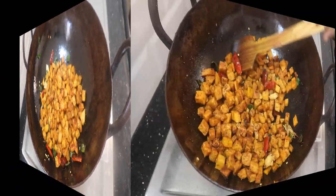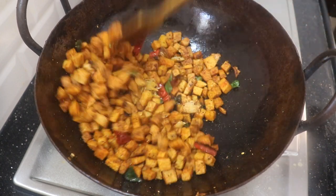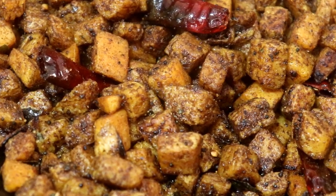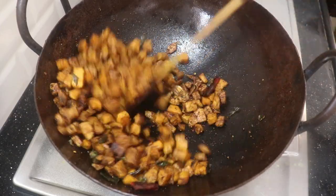Hello friends, welcome to JennyCooks. How do you like this? It's a lot of fun. If you are watching my channel for the first time, click the bell button. If you like this recipe, please like this.